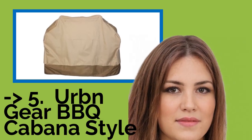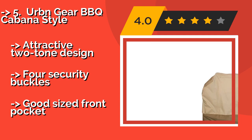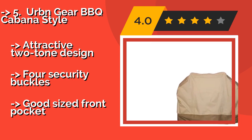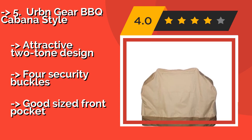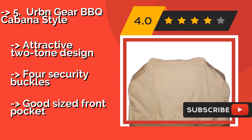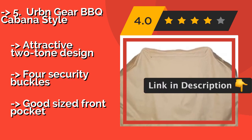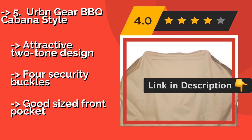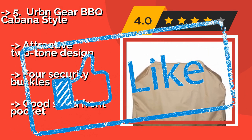The 5th product is the Urban Gear BBQ Cabana Style. Keep your barbecue looking new with the heavy-duty Urban Gear BBQ Cabana Style, about $25. Its waterproof PVC material can stand up to mother nature, and its form-fitting style stays snug to the grill so it won't fly away in high winds. Attractive two-tone design. Four security buckles and a good-sized front pocket.